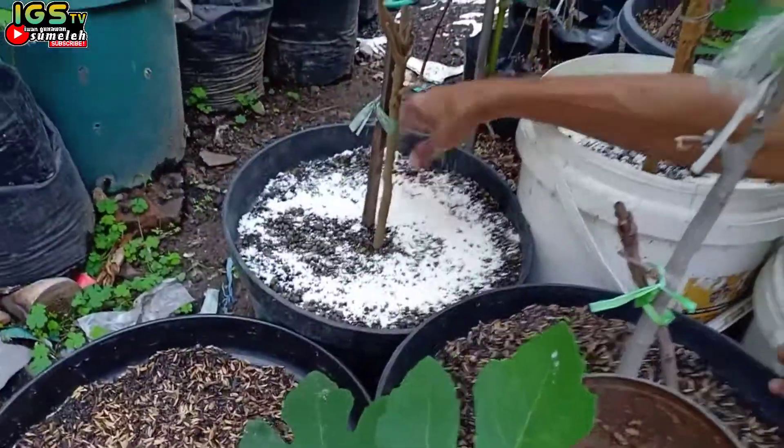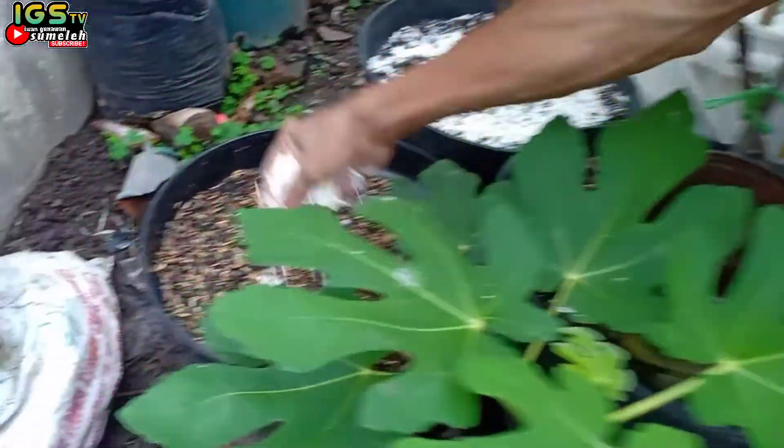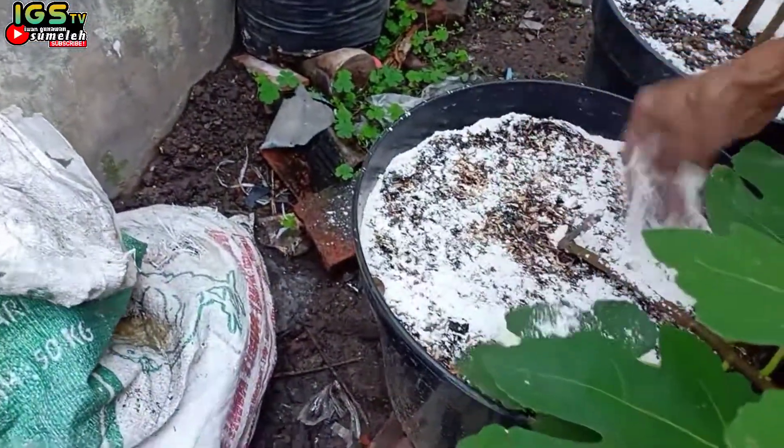Ini kelengkeng merah. Ini buah tin yang baru dipindah. Tetap kita kasih dolomit.